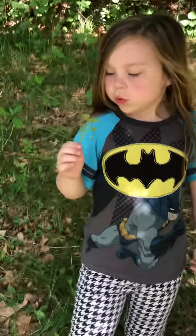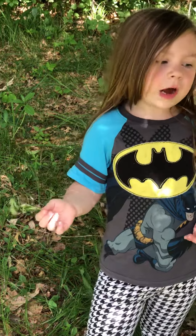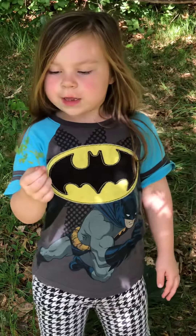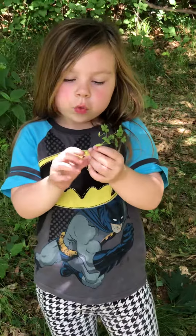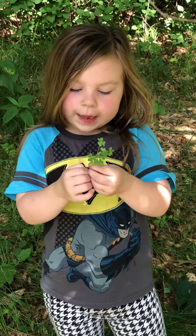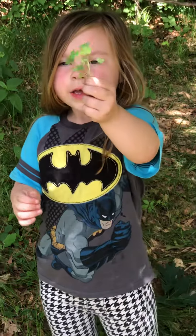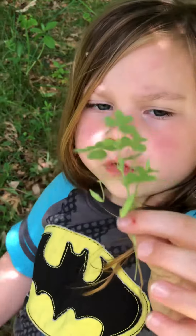Right now I'm not going to show the actual flower, but I am going to show it once it blooms. So right now I'm just going to show a plant that tastes good, and this is wood sorrel.